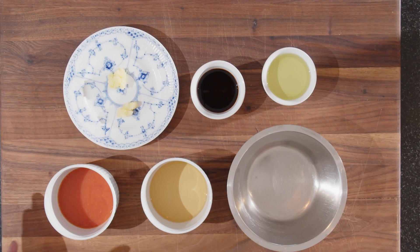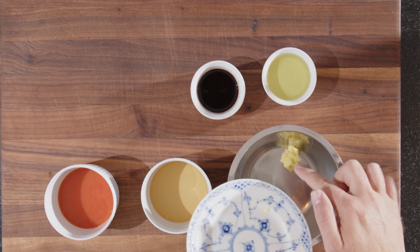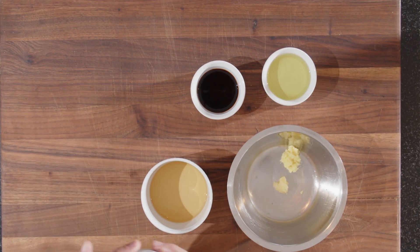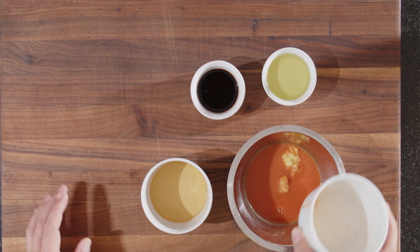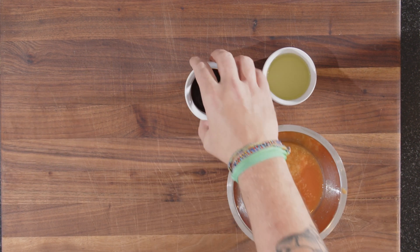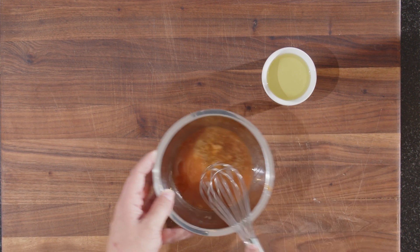Now let's have a look at how we made the blood orange and ginger dressing. We need some ginger, about 5 grams, and 1 clove of garlic — both grated because that gives more taste. Put in 60 grams of blood orange juice, 60 grams of rice vinegar, and 40 grams of soy sauce. Give this a quick mix.